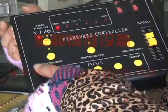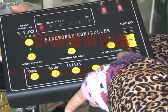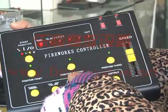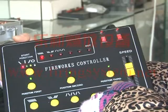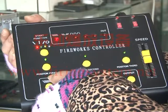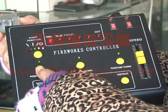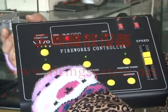After this, here we have position first, position second, and position third. These correspond to the first channel on the receiver, second channel on the receiver, and the third channel on the receiver. If we need the first channel on the receiver to fire, we just press position first. After it starts flashing, it means we have already selected it.